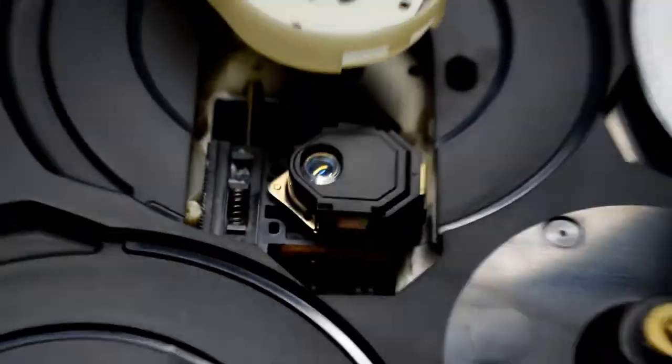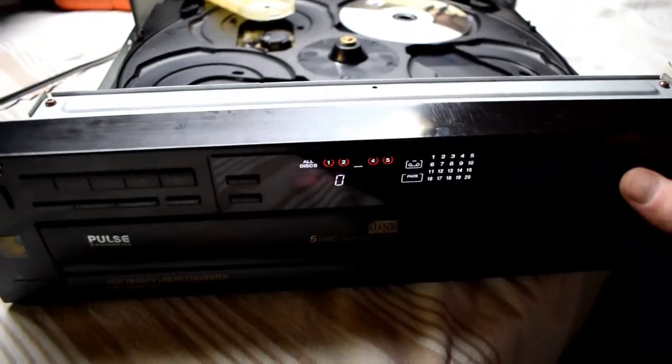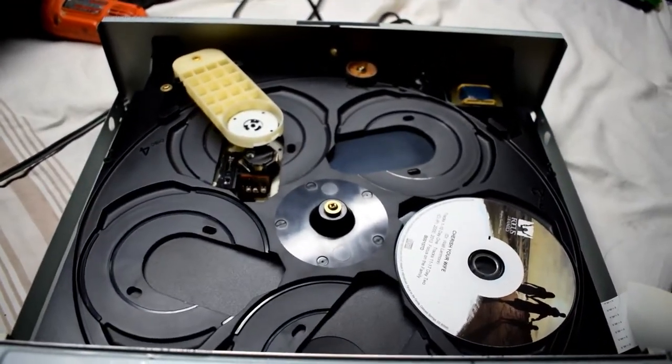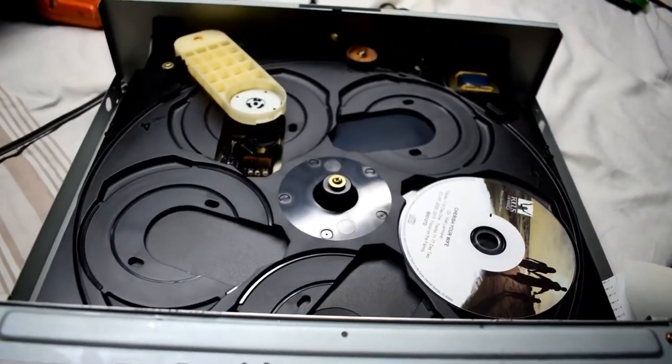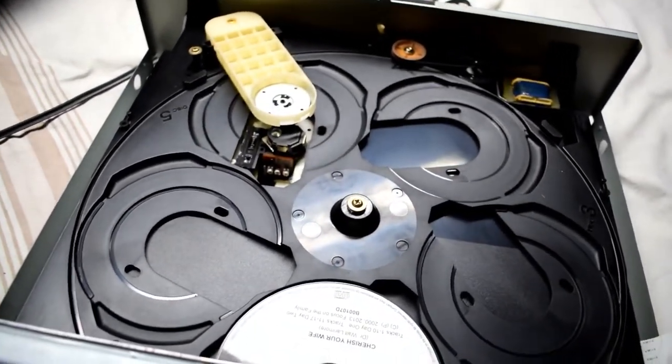Let's see if it works here. Hit play. That will work — it will try to search for it. Let's see if it detects the CD.